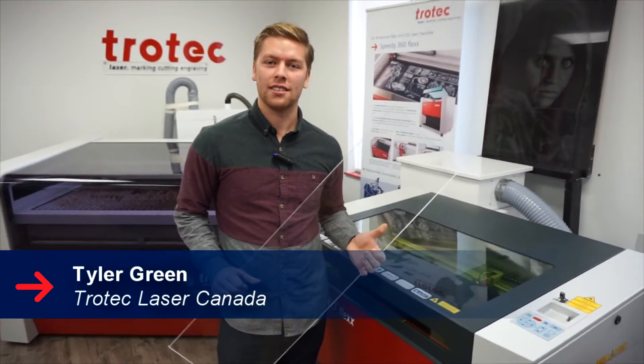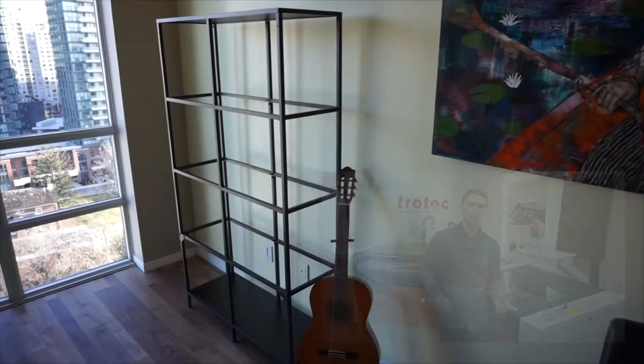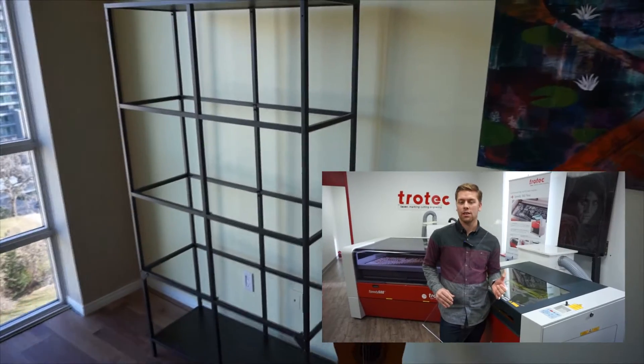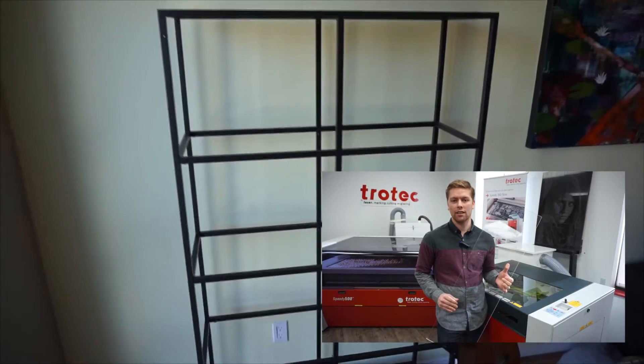Hello, Tyler Green here with Showtech Laser Canada. Today we're going to be making shelves out of this quarter inch clear acrylic. We already have our structure, now what we need to do is we're going to cut out a smaller piece out of a larger piece of acrylic and then we're going to engrave a design on it.